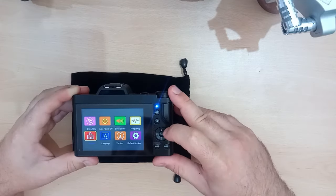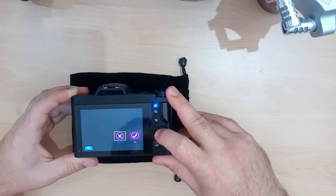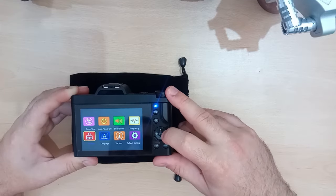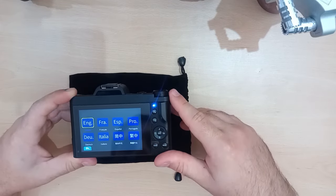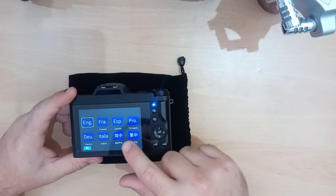Let's turn the beep off. Let's set the frame rate, which they call frequency. We'll go with 50 because I'm in the UK. You can change the format — no, you can't change the format. That must be formatting the SD card. Change the language: English, French, Spanish, Portuguese, Dutch, Italian, Chinese, and Chinese. I don't know these last two.